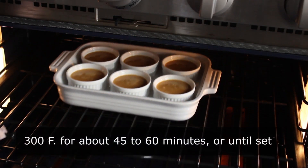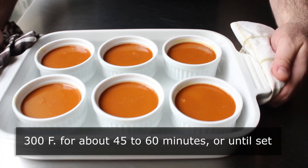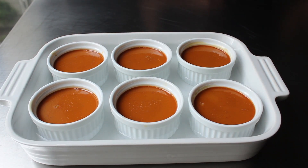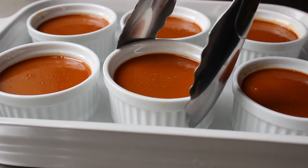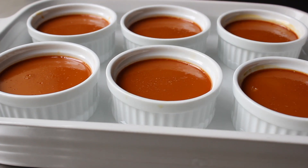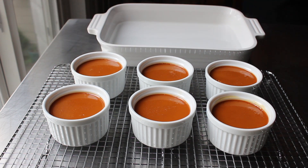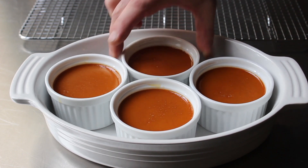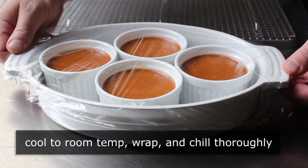We'll pop those in the center of a 300-degree oven for about 45 to 60 minutes, or until the custard is just set. What I mean by just set: if you give the ramekin a little wiggle, everything should jiggle as one mass. If the center is jiggling at a different rate than the outsides and still seems a little loose, put it back in for a couple more minutes. Once the custards are cooked perfectly, carefully remove them from the baking dish and let them cool completely on a rack. Cool to room temperature before wrapping and chilling thoroughly — chill for at least an hour until ice cold. The colder the better.